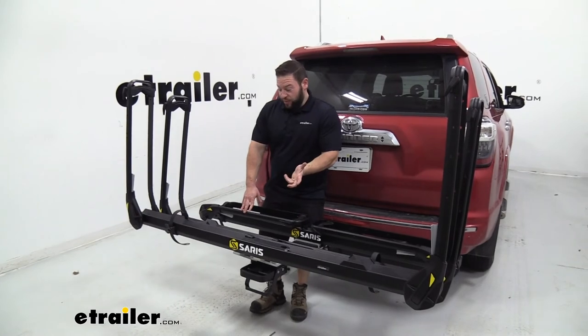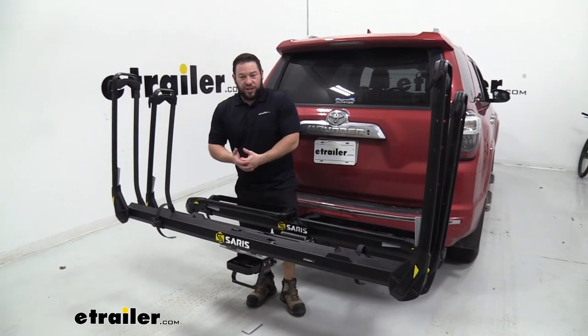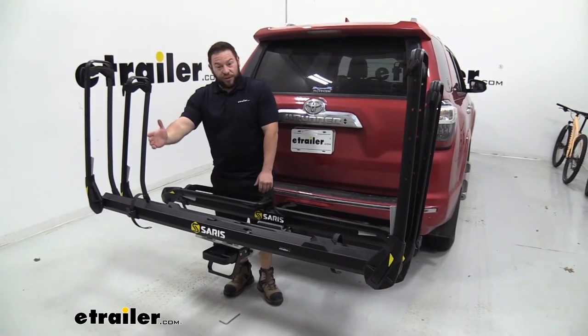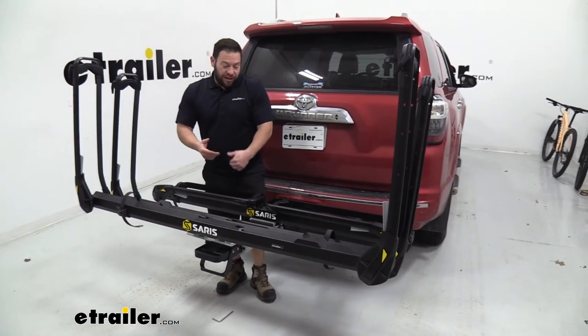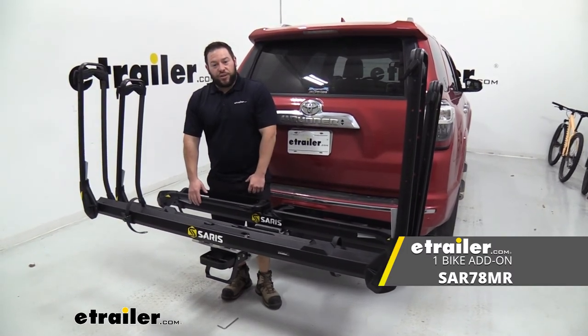My thoughts on this: it's a nice option. I like that it's customizable because you never know what you'll get into — even if you just want to take a mountain bike and your road bike to the same place, or maybe a fat tire bike too. You can fit all three on here, and you have the option to expand your bike rack without having to buy a whole new setup. Thanks for hanging out, and I hope this helped.